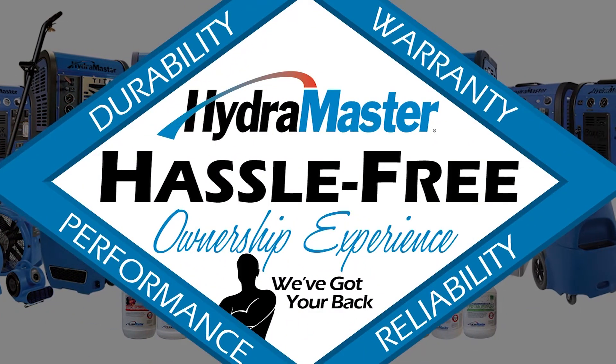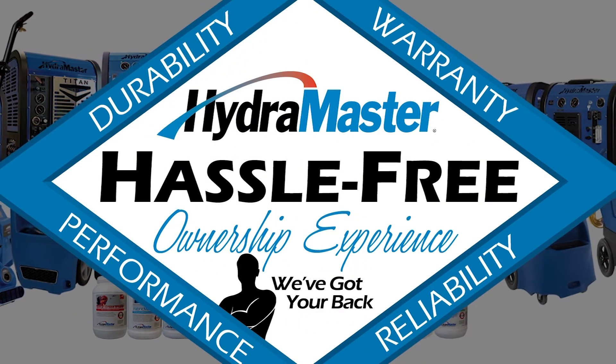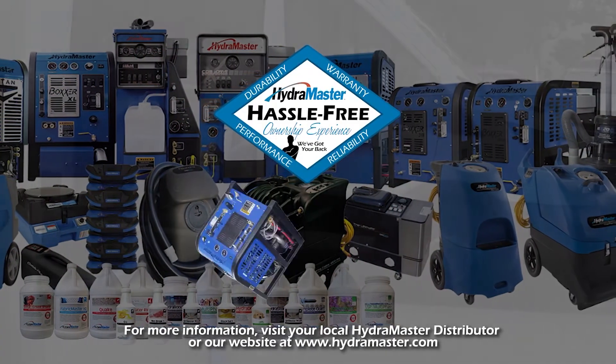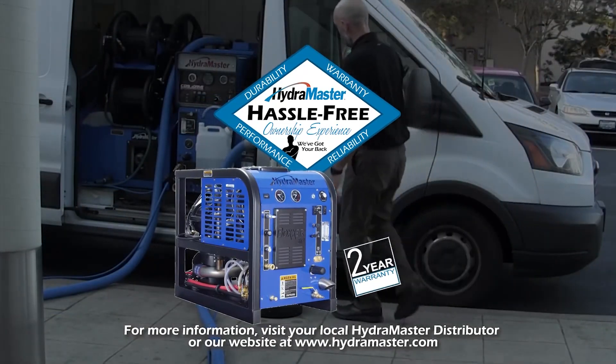All Hydro Master truck mounts are backed by the Hydro Master hassle-free ownership experience — the industry's very best warranty program. The Hydro Master Boxer 318 series is backed by a comprehensive two-year warranty.